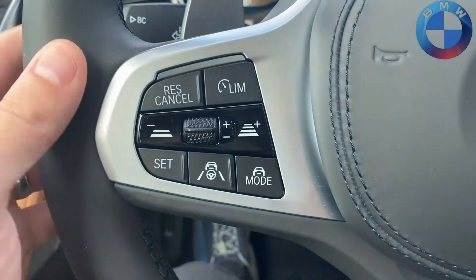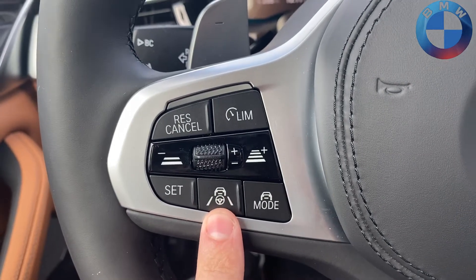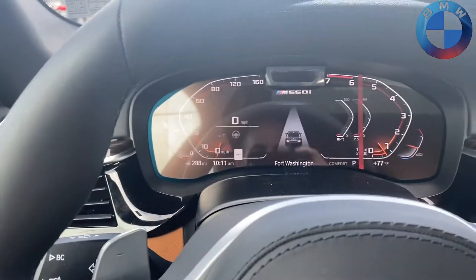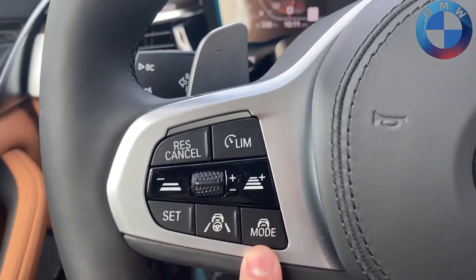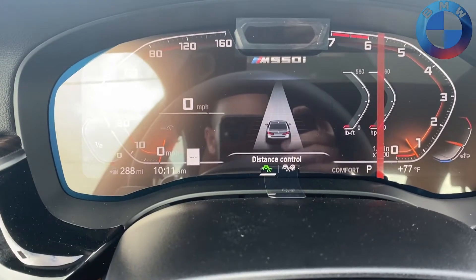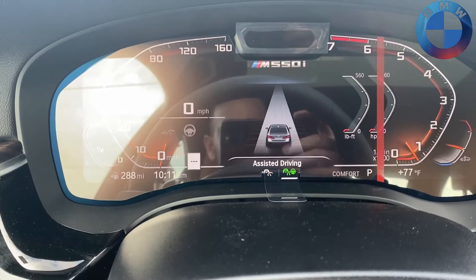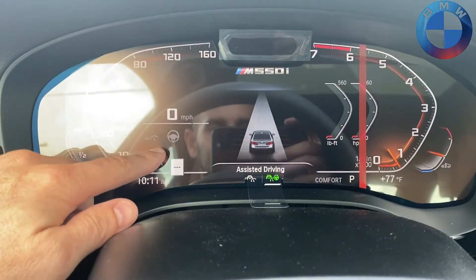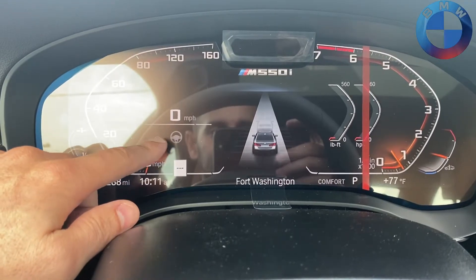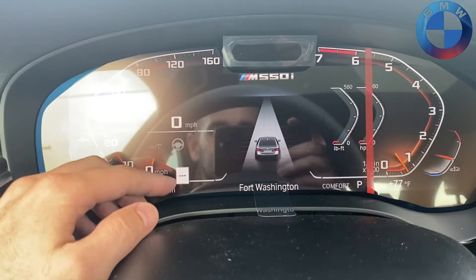Moving on to the buttons: this is your main system turn-on. When you press it, you get your main system display up here. The mode button changes between either normal cruise control with adaptive cruise, or cruise control with Driving Assistance. So you'll either have adaptive cruise or Driving Assistance active as you drive along.